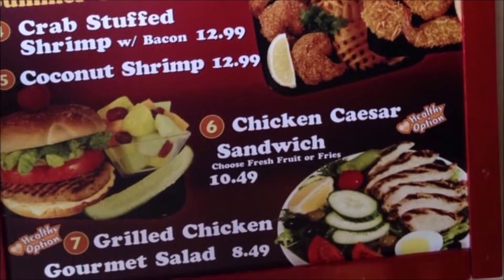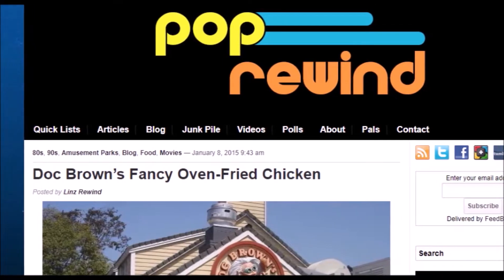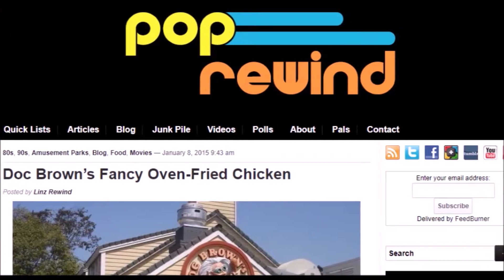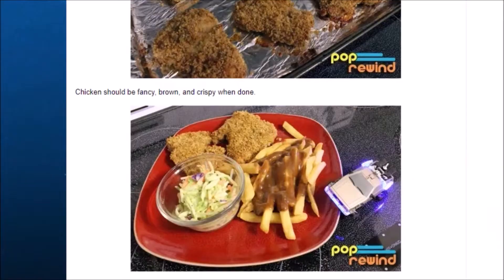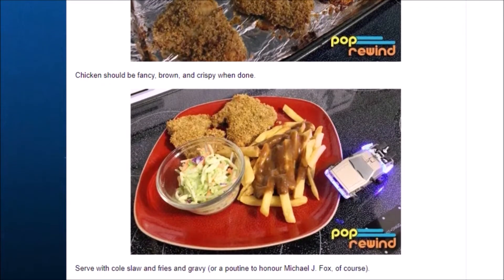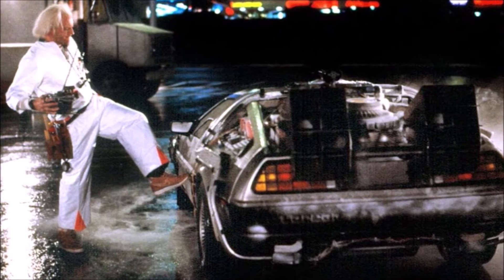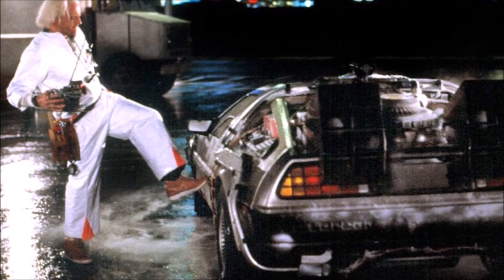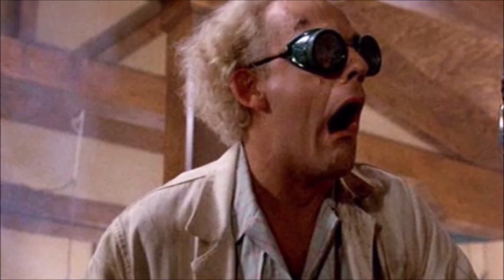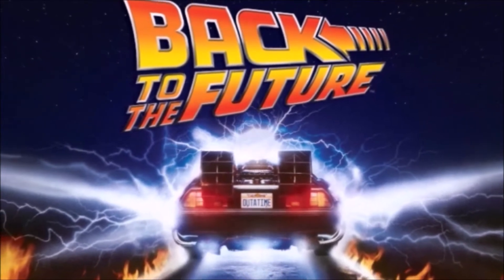What had me really excited about this is that I did find a recipe on a website called Pop Rewind. If you take a look at this recipe, it's called Doc Brown's Fancy Oven Fried Chicken. I do not know if this is an official recipe from the park restaurant — I don't think it is. But either way, I'm excited to try something reminiscent of it. It's got Doc Brown's Fancy Chicken in the title. I like that it's called Fancy. I mean, just take a look at Doc — he's clearly a fancy fellow.